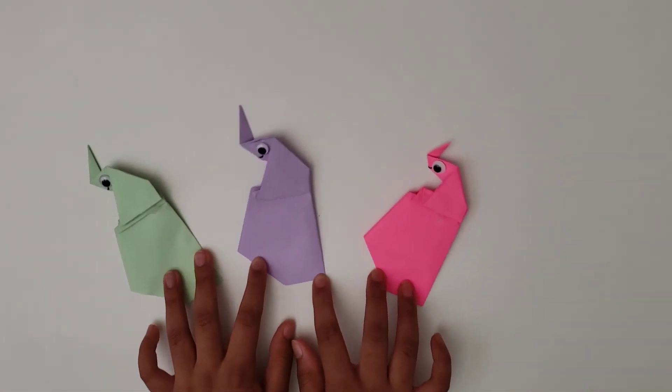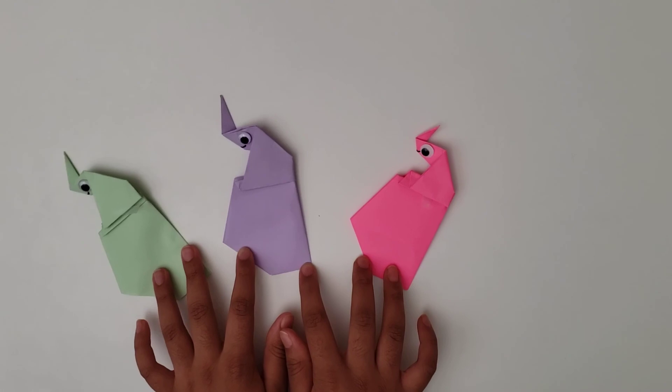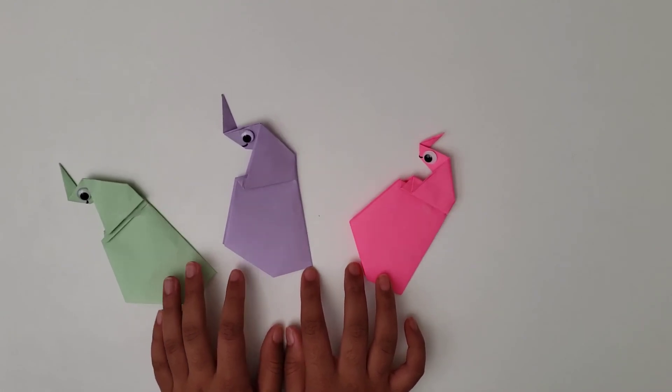Now your trumpeting elephants are ready. Please like and subscribe to our channel. Thank you for watching. Bye!